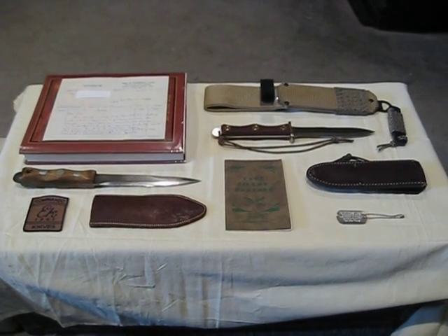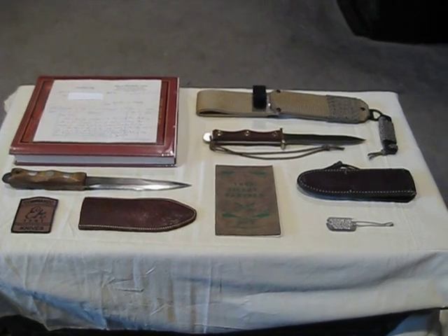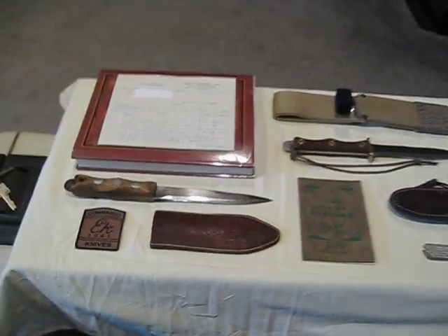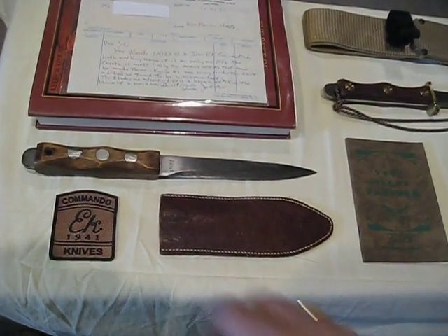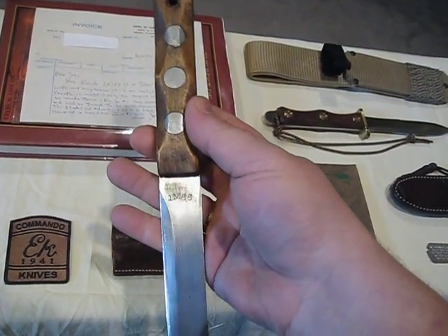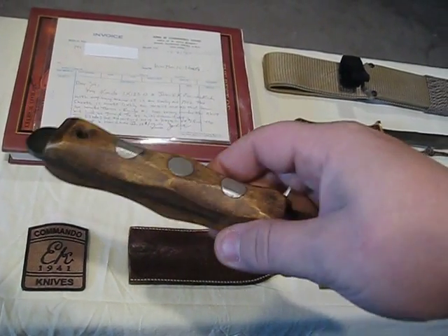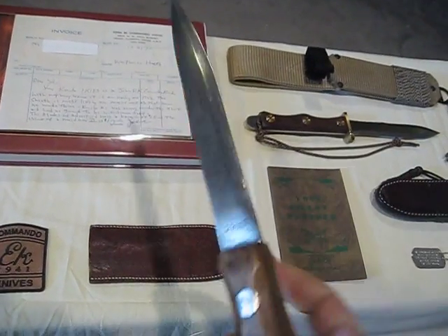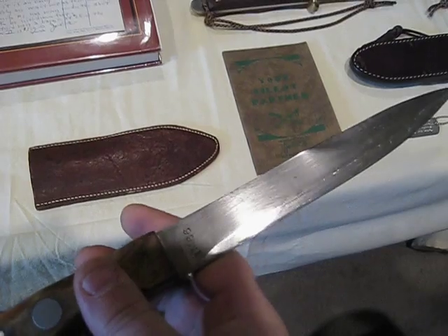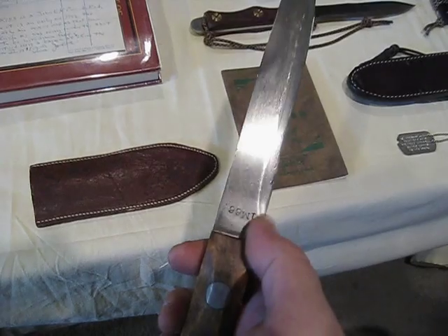Hello YouTube. I've put together a small John Eck Commando Knife grouping and let's take a look. For starters we have an original early 1940s model number one. This one is serial numbered 1M66. Model number one has the full edge on one side and the half edge on the other and no guard.